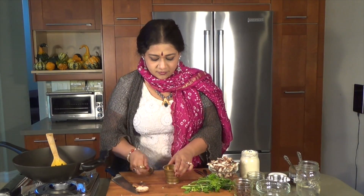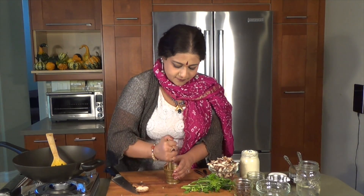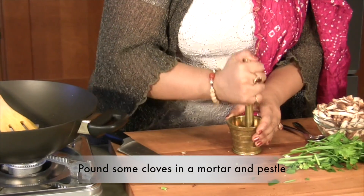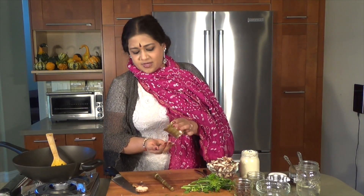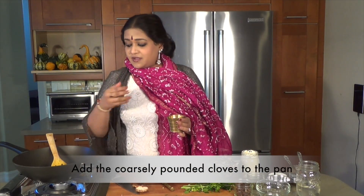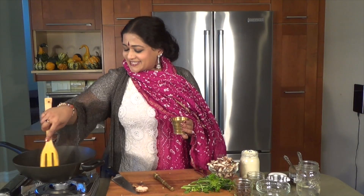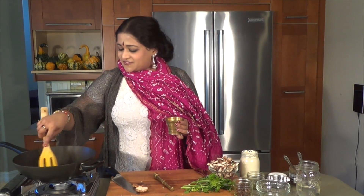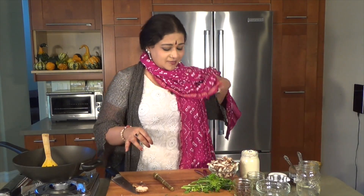I'm going to put some cloves inside here into a little mortar and pestle. Cloves are good for so many things — for digestion, anti-halitosis, and just fabulous flavor. They also take care of worms if you have any in your stomach.